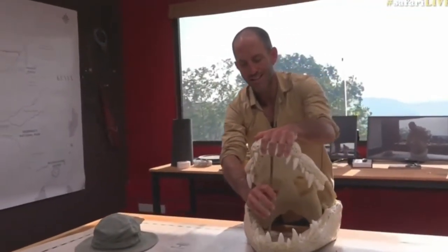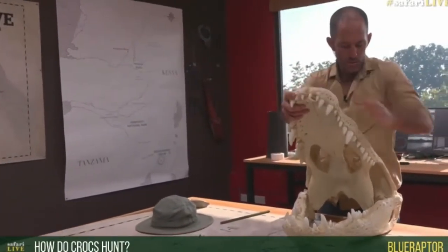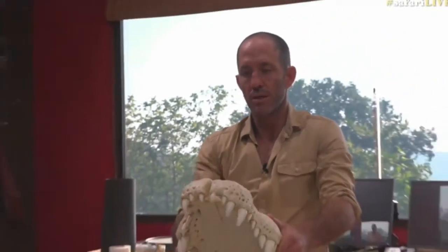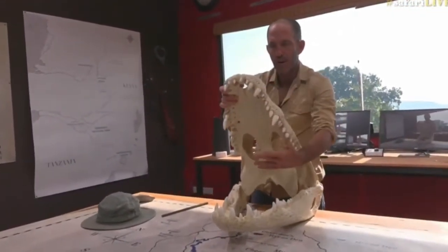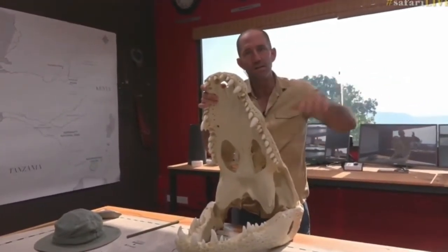Blue Raptor, you ask how does it hunt? Interestingly, the crocodile is unable to move its jaw from side to side — unlike you, who can do this. The crocodile cannot do that. So when it snaps down on something, it must bite front-on or turn its head and bite side-on, but it cannot bite to the side.